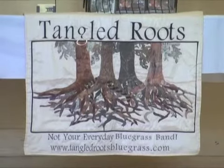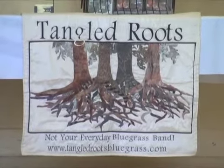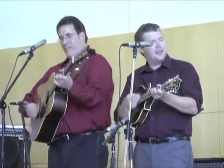Ladies and gentlemen, Tangle Roots! Thank you so much! Clearly, when you guys are on stage, you're having fun. Music is inside of you, it's coming out of you. How do you get people to get enthusiastic when you're standing up there behind a microphone and an instrument?